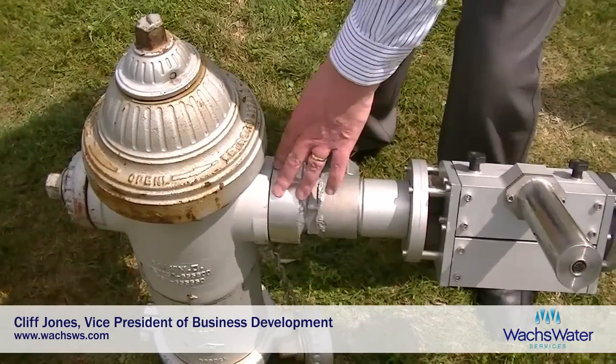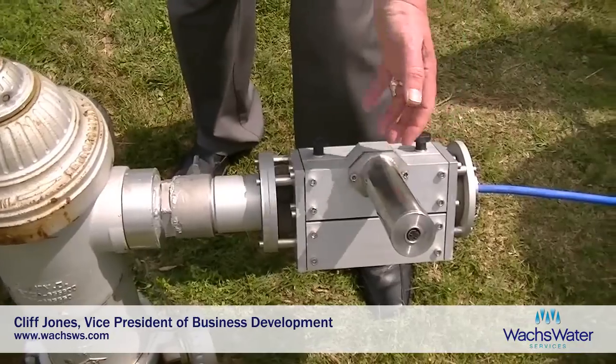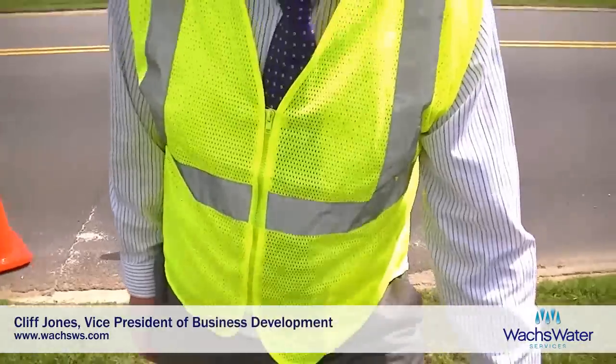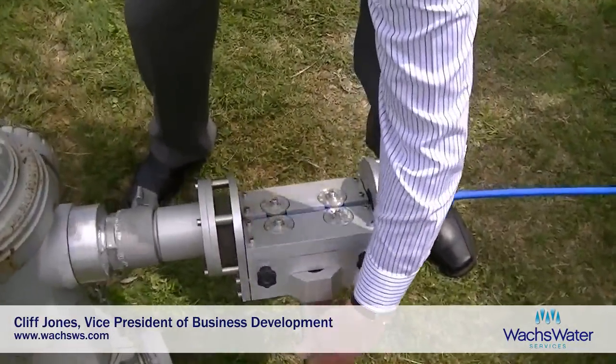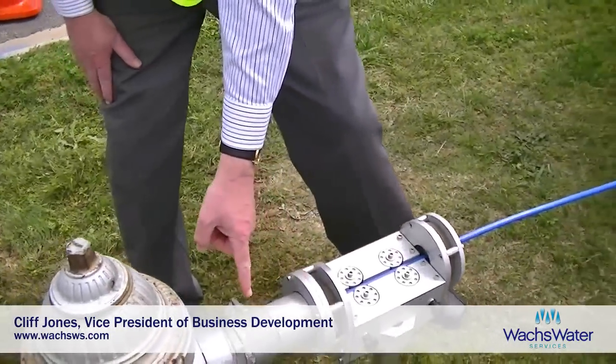So what we do in the field is we'll take the cap off, disinfect the thread, disinfect the whole area, attach the drive mechanism to the fire hydrant, and then either pushing by hand or using the drive motor — these wheels here — we can push the cable in through the side nozzle of the hydrant.